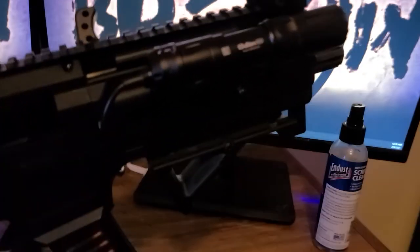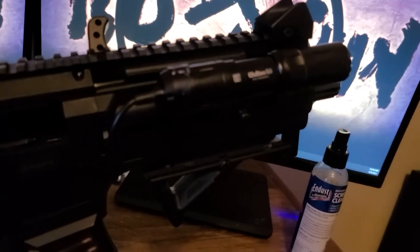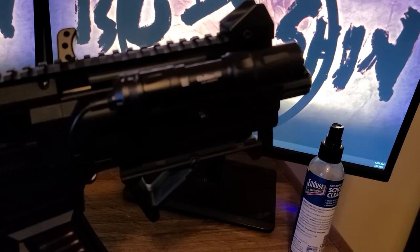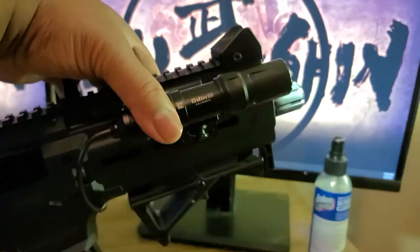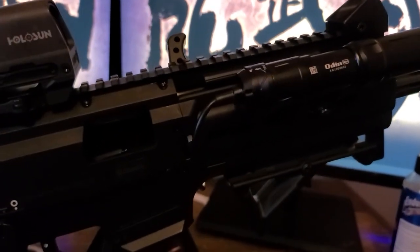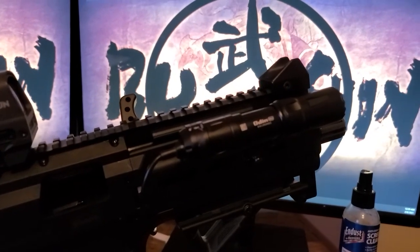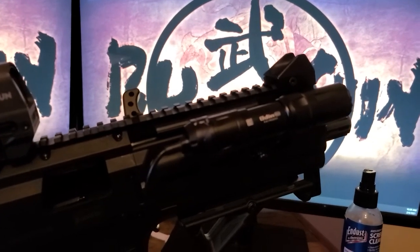Up top at the grip, we have the Olight — I want to say it's the Valkyrie Mini — about 1,000 to 1,600 lumens, with a pressure pad on the other side. This is my home defense weapon, so if I'm going around the house and need to see what's in front of me, that's what the light is for.